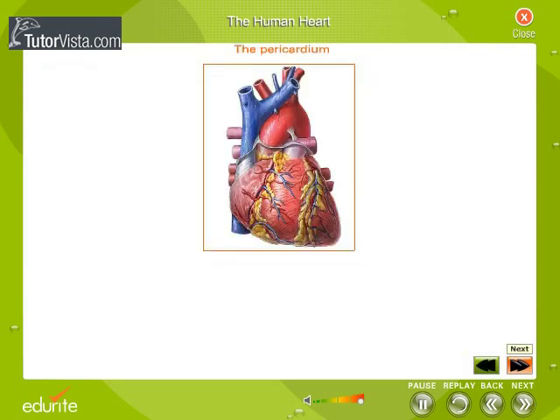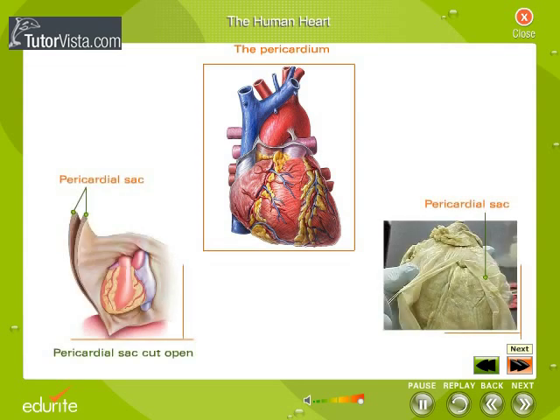It is enclosed in a double-layered tough connective tissue sac called the pericardium. Between the two layers is the pericardial fluid, which reduces friction to a minimum when the heart beats.